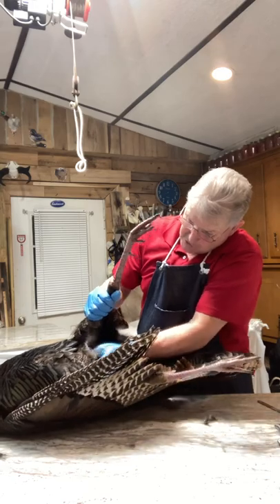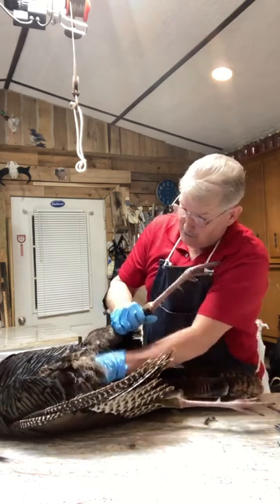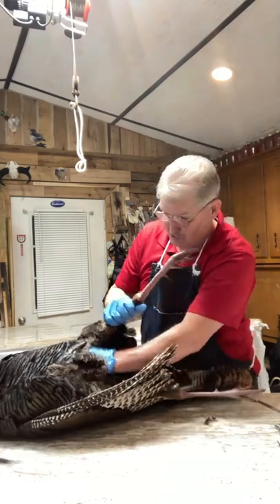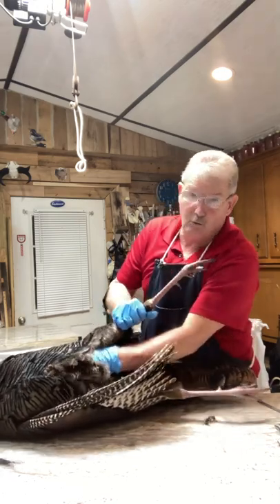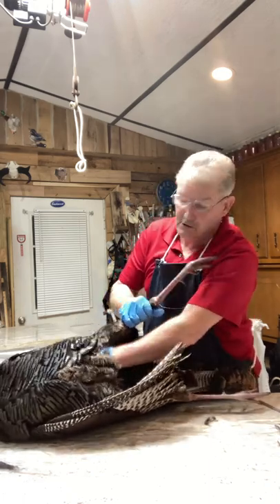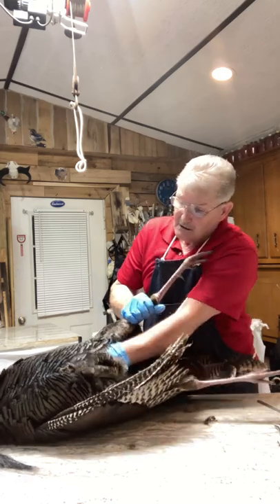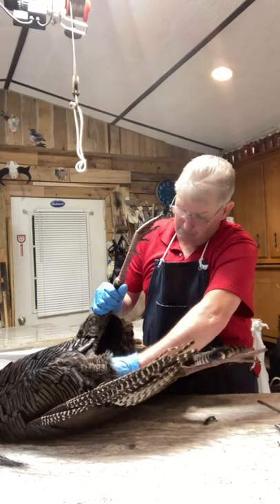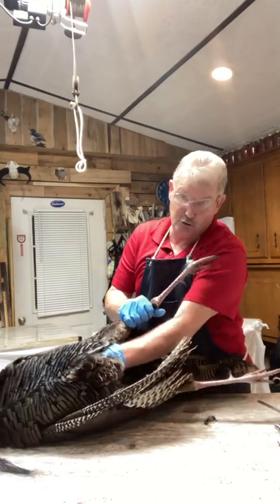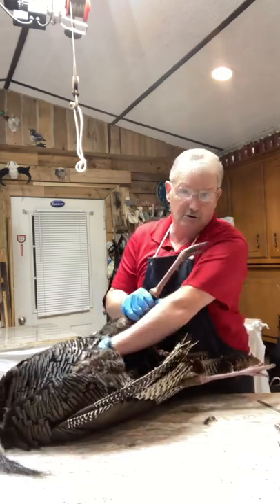Never cut this bird up the middle of the breast — that's a no-no. You can do it and still get them out, but most taxidermists nowadays mount turkeys similar to the way I'm skinning this one. I'm probably going to take the wings off this particular bird. You don't have to do that if you're not comfortable — let your taxidermist do it. There's really nothing to it and I'll try to show you how today.